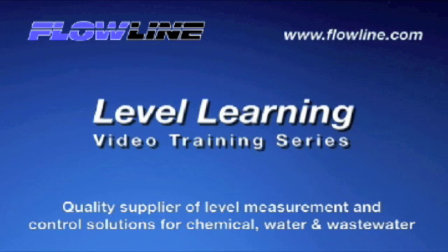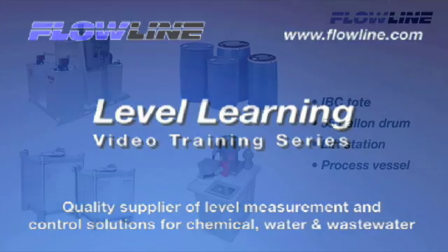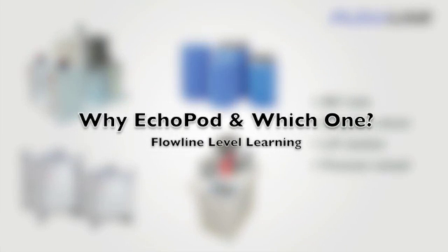Welcome to Level Learning, a Flowline video training series. Hello again, this is Mark with Flowline, bringing you our Level Learning series. Today I'd like to introduce you to Echopod. We'll review each model function to assist you in selecting the best product for your level application. So let's get started.